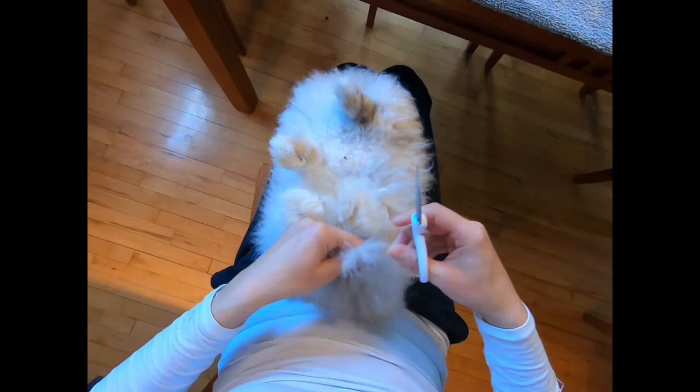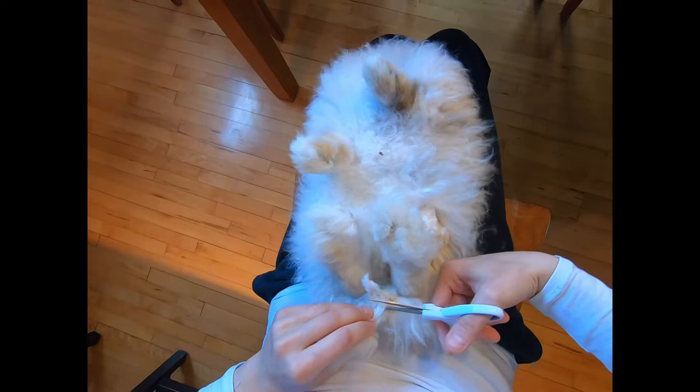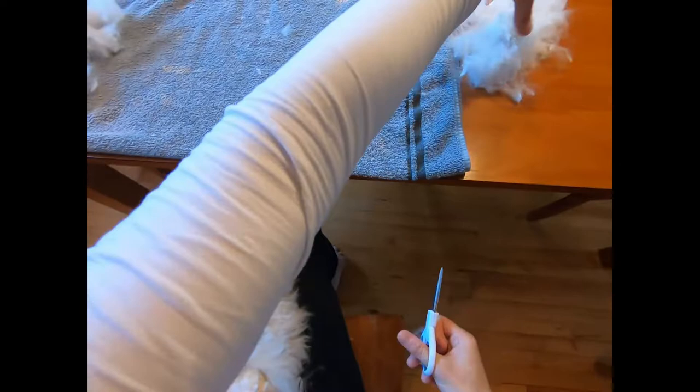So we find the end of the tail and trim — just trim the wool. It can always be a little bit of extra stress in the tail area, but that's okay.